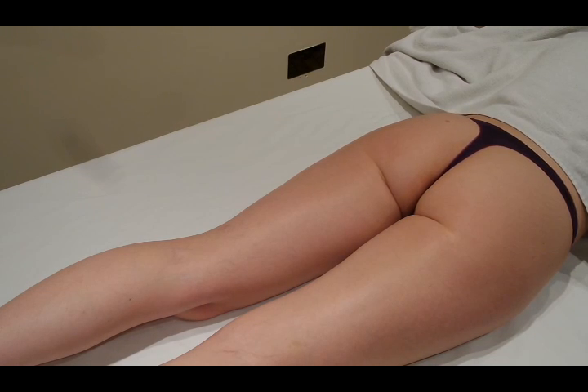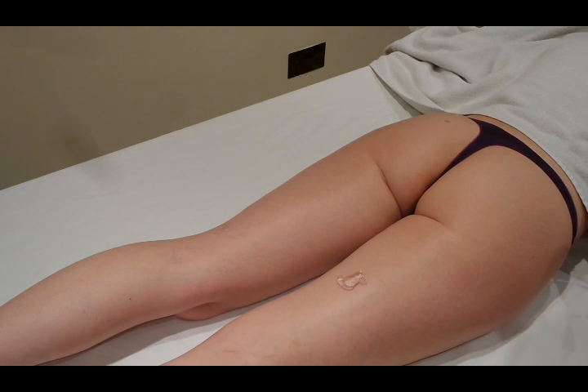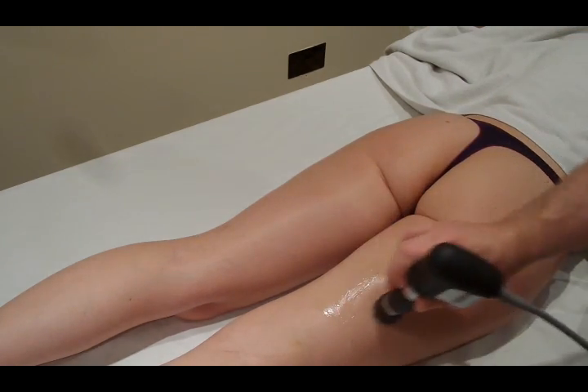We'll be continuing with our demonstration of shockwave for cellulite with the 20 millimeter deactor head. We're going to apply some gel to the back of the thigh and then go through the three different methods that people have used for applying shockwave to the back of the thigh for cellulite. Apply some gel, grab the shockwave head, and spread the gel out a little bit.